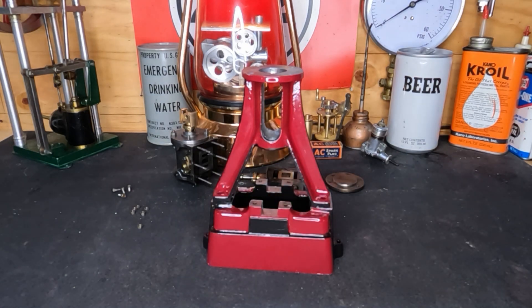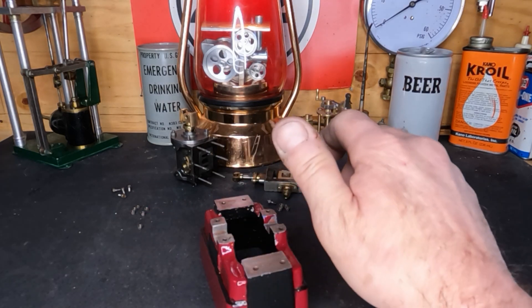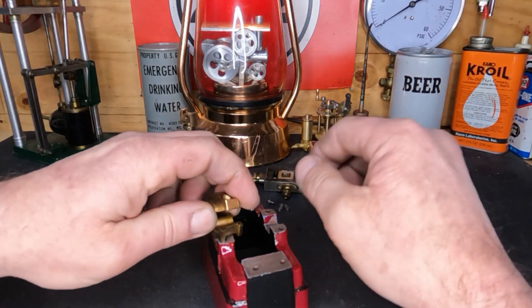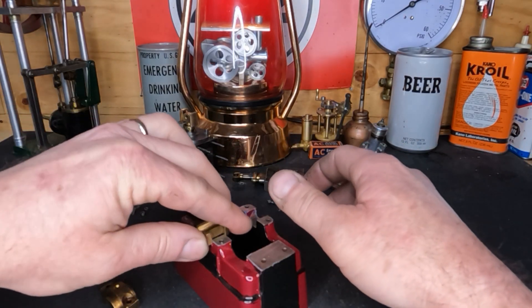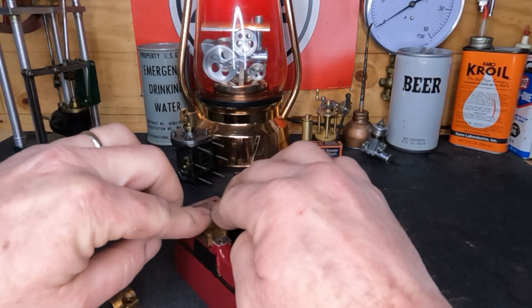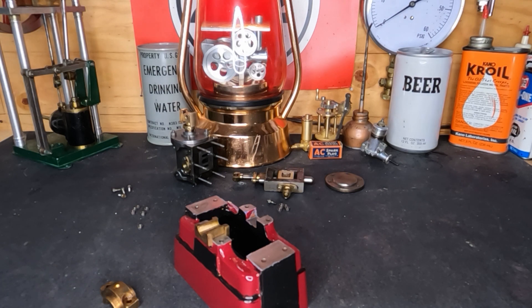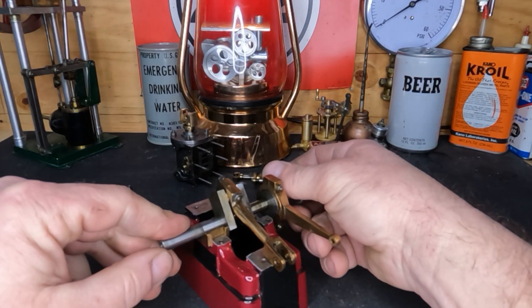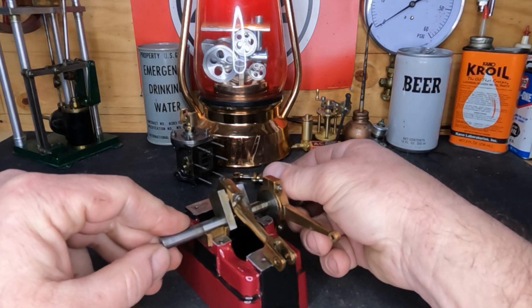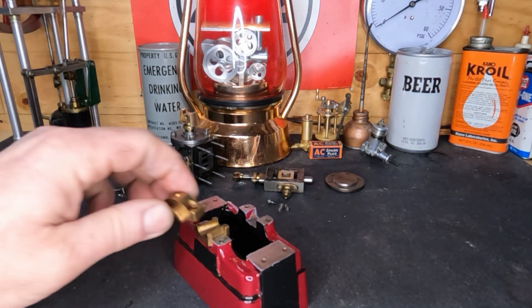Before we start reassembling this to make it run, we've got to fit our crank bearings - our mains - back in here. Pretty sure what our binding is is that our crank is not truly centered, so we're running too hard to one side and we need to adjust that over. We also have a rattle fit we've got to get out of there.